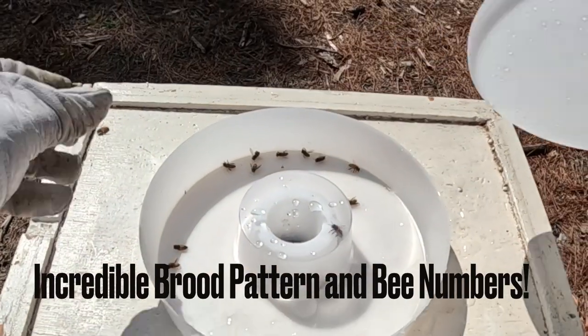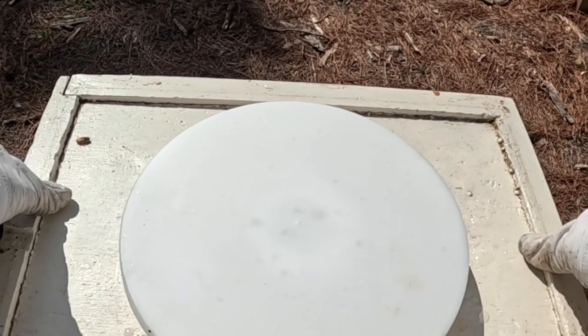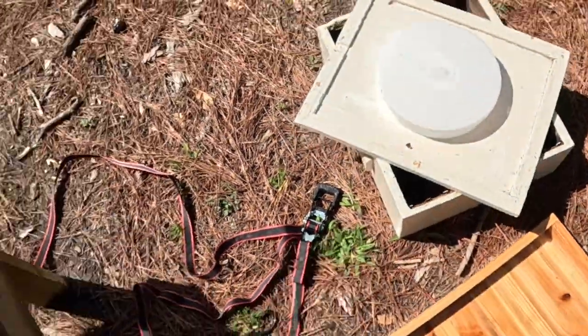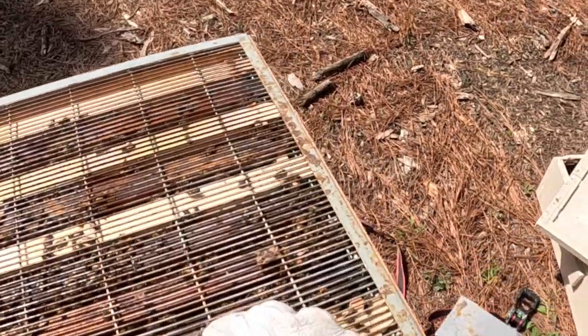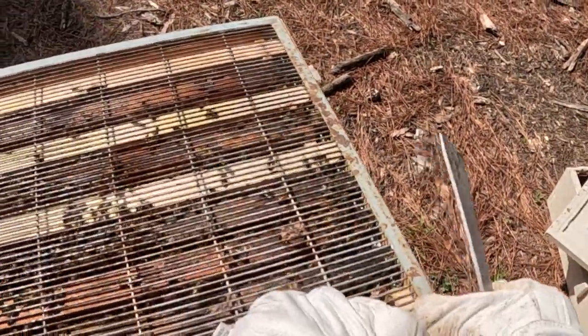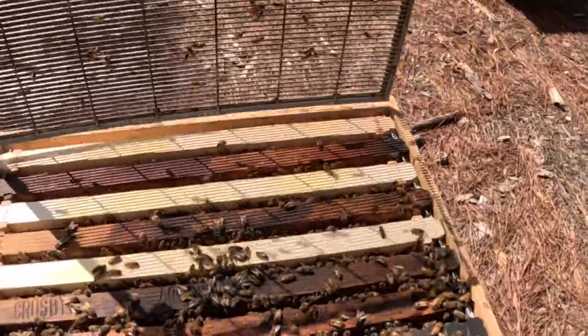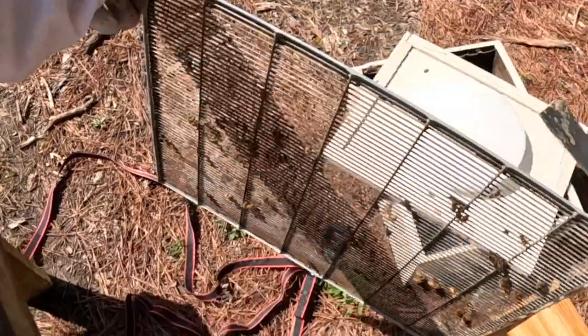Okay, we got the top popped off of this one. You can see — man, it's absolutely empty on top — so I'm expecting there to be some pretty good bee numbers. We'll clean this out if we need to. Wow, all right — this is looking good! Got good bee numbers seeing across this thing.